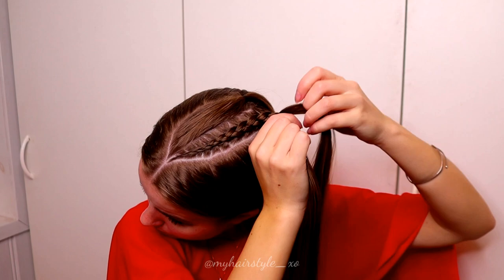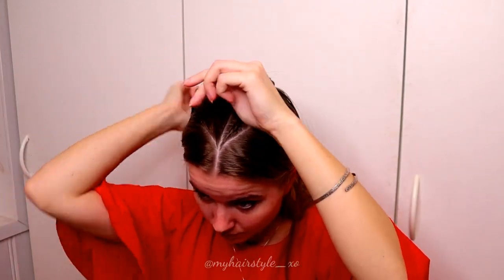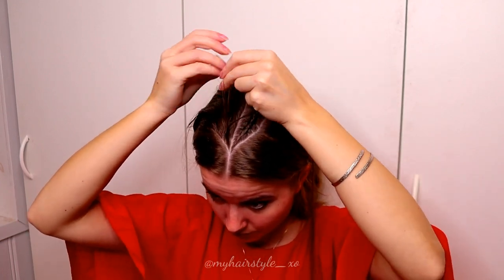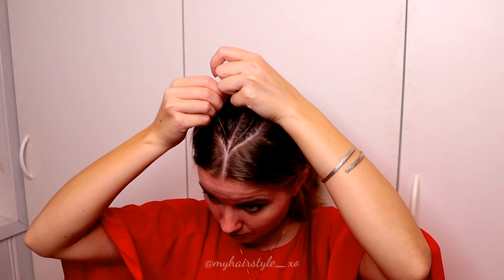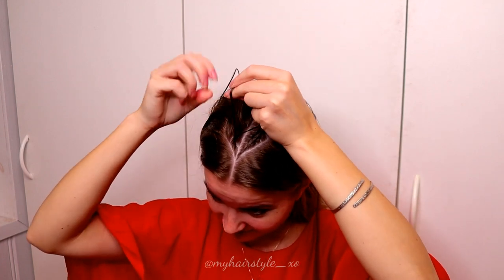Once you've braided the whole section in, tie the braid and then do the same to the other side. Again, I use some water before starting, then I take three equal strands from the front and start the braid like a Dutch braid, adding hair equally from both sides.